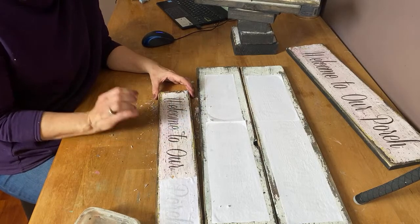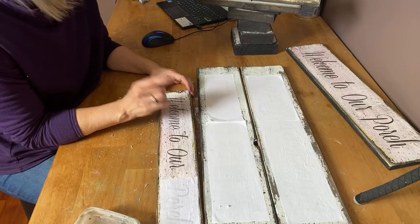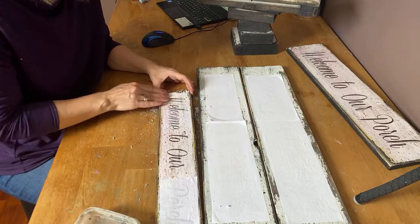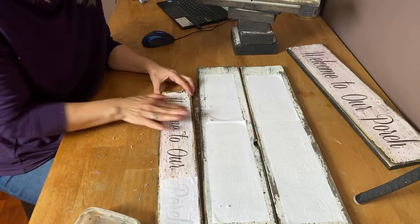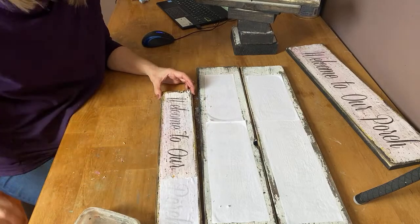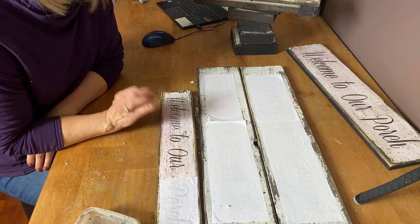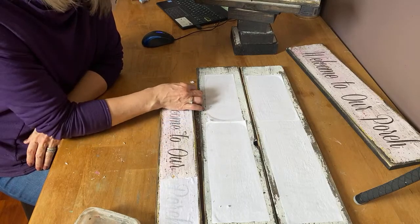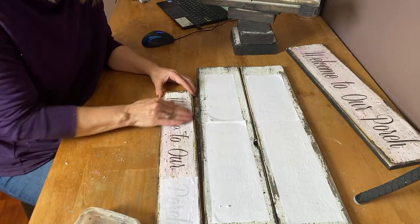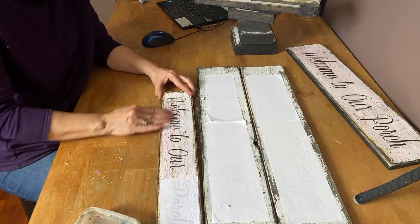If you're using a laser jet printer, it won't run unless you're rubbing too hard and physically rubbing the ink off. If you're using an inkjet printer and you use too much water, you will definitely rub the graphics right off — the inkjet printer is a little fussy. But if you're using a laser jet printer and you're just using damp water and gently rubbing, you won't have any problem with the ink running.